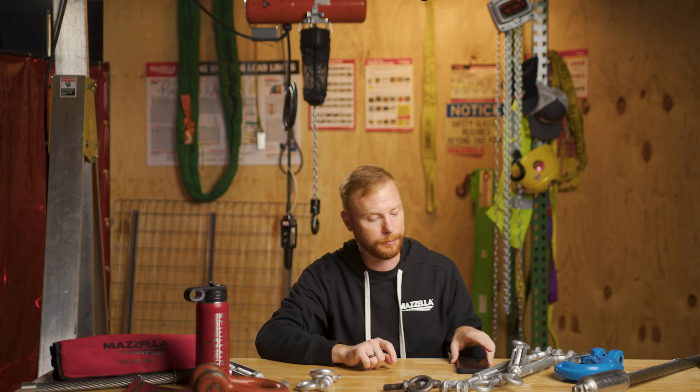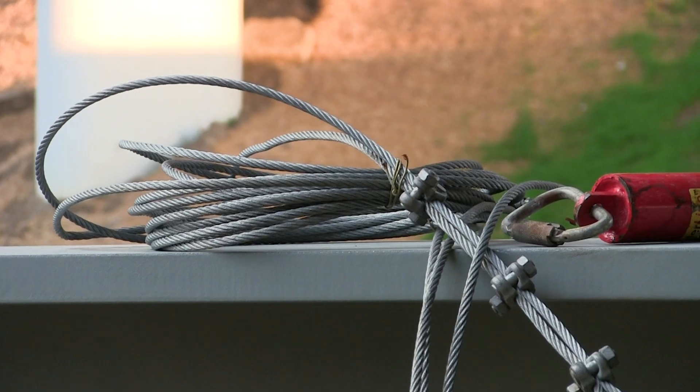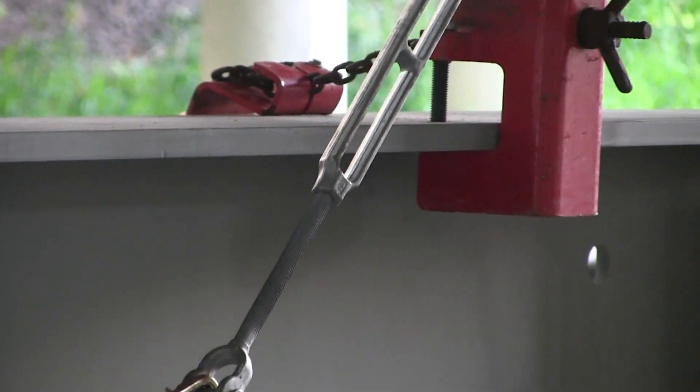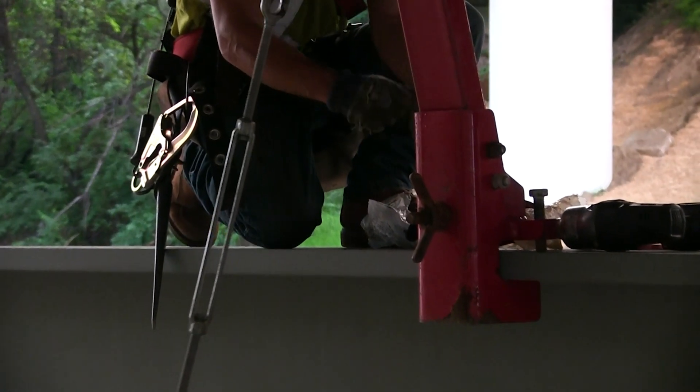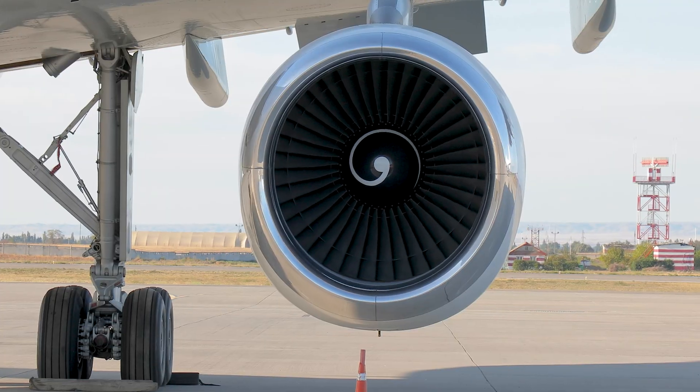First question: what are some applications where you should avoid using turnbuckles? Turnbuckles are a great tool to take up slack in a rigging assembly, but they are not always the best or safest tool for the job. Some applications where you'd want to avoid the use of turnbuckles would be permanent rigging applications in heavy vibration environments. Vibrations can cause the end fittings to loosen, possibly even spinning out of the body. Avoid using turnbuckles in heavy vibration environments.